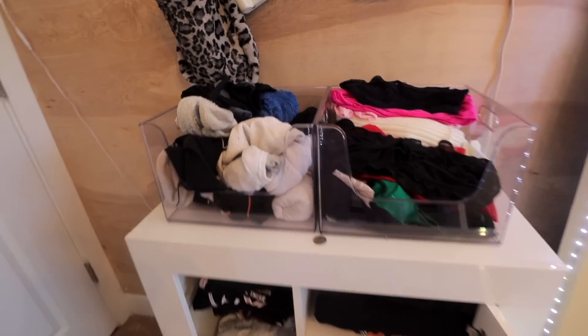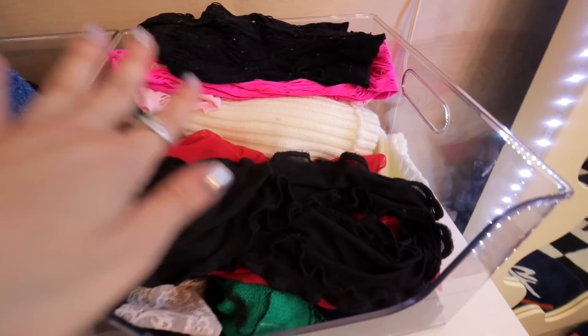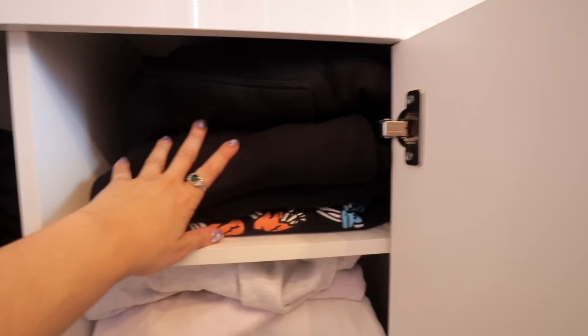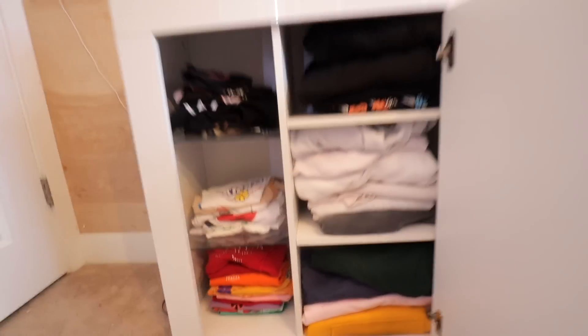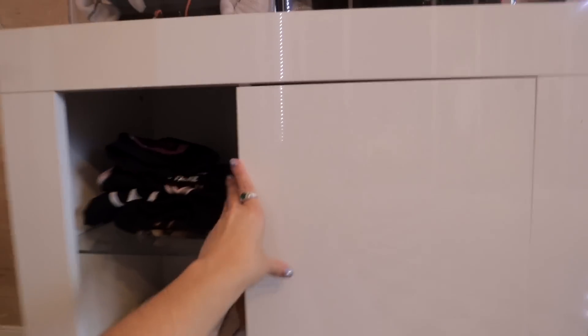First things first, I want to show you guys that I organized all my socks here, and over here I have all my fingerless gloves. Up here we have my blank tanks and baby tees, my black sweatshirts and crewnecks, my whites and beiges, my grays and beiges for my crewnecks, and multicolored. I know where everything is, it looks great, it's organized, and it closes completely shut. I'm really proud of myself.